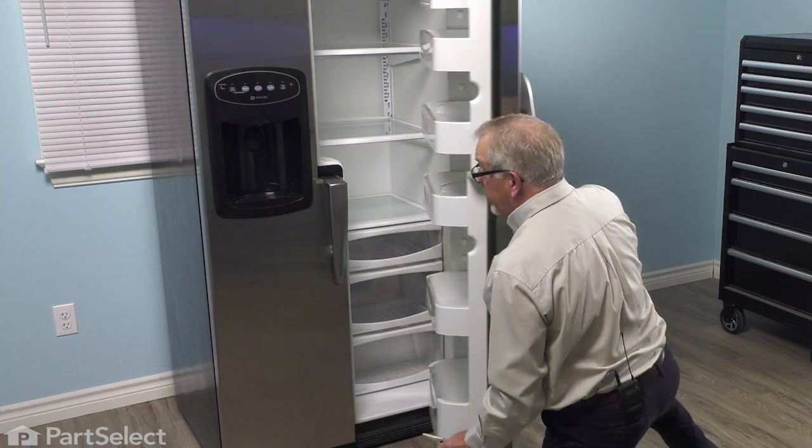We can now close up the refrigerator and your repair is complete.